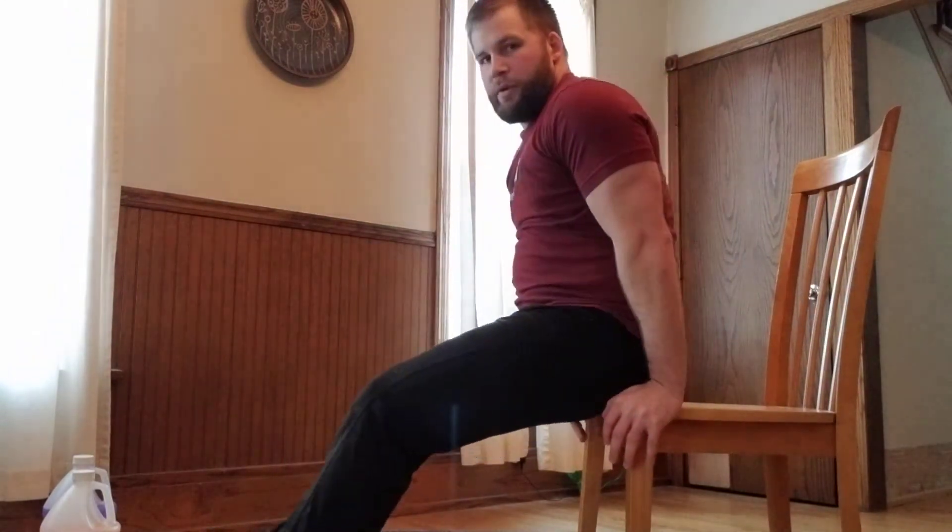The fourth movement is the tricep dip. Take the edge of your chair with your hips just in front of it. For the easiest form, keep 90 degrees in your knees, hands facing away from the chair, elbows at 90 degrees, then drive and lock straight up. Slide down, press up — do what you can for 20 seconds. To make it harder, straighten your legs so you support more of your weight. To go even harder, raise one leg in the air.